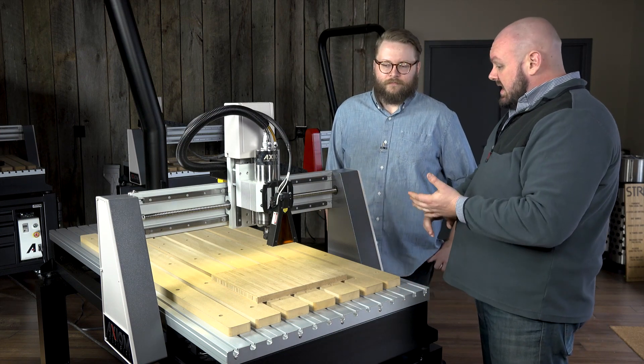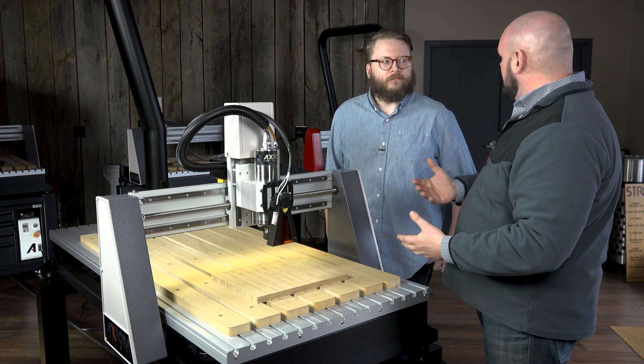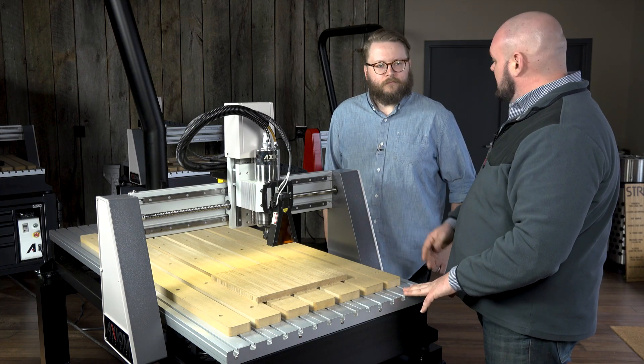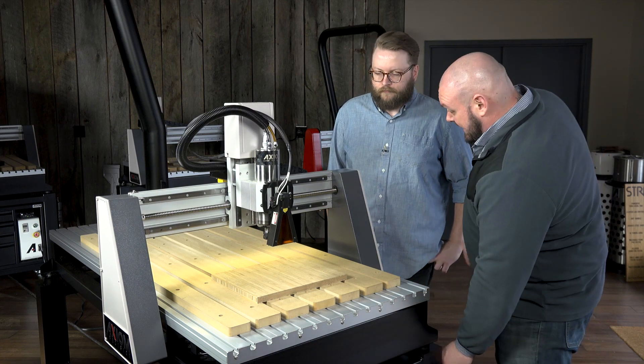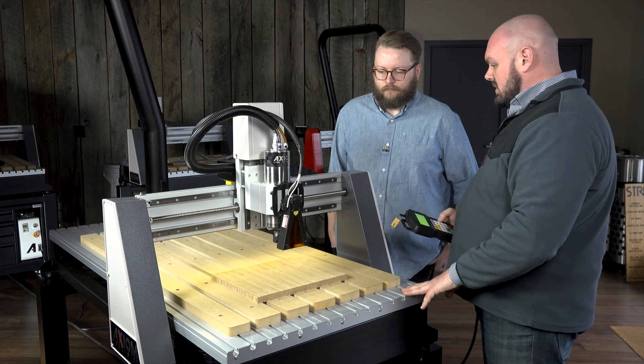The design and the files are very similar to what we did earlier with our sign. We just save it with a different post processor when we're ready to use it and bring it to the machine. At the machine itself, we're just going to jog it into position and set up our origins much like we did earlier.